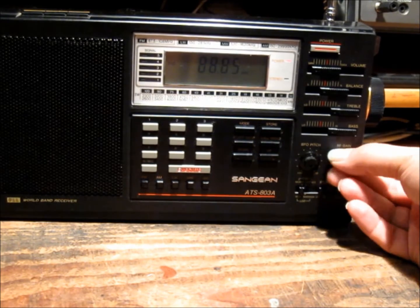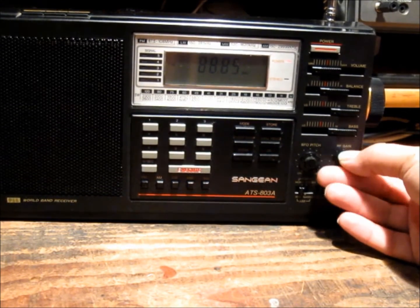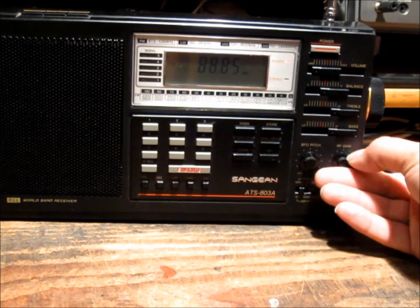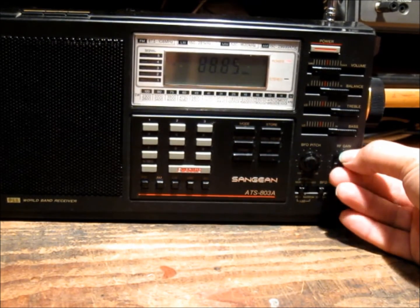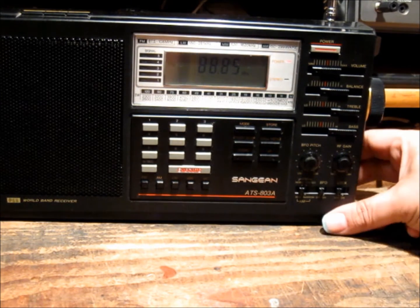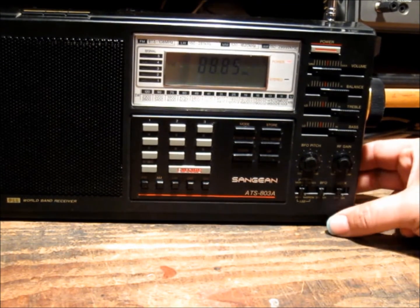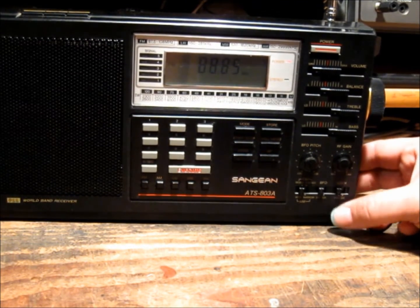There you go — with the RF gain backed off, you can hear it does reduce the incoming signal. Not a great amount, but it does do it. Another feature I'm probably not going to use is the keypad lock, but it's handy to have it there.